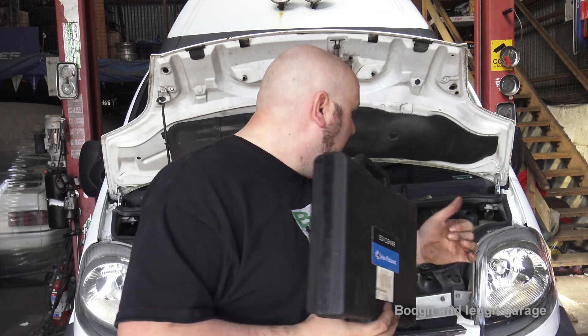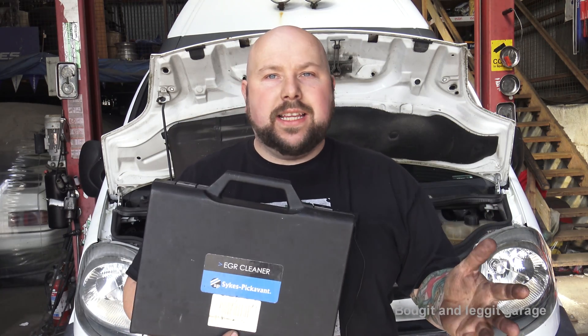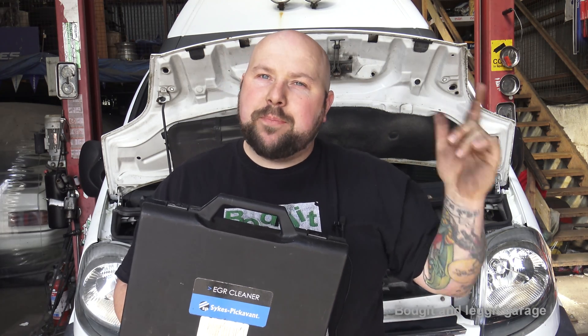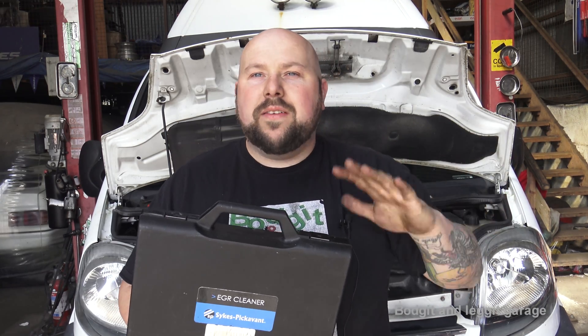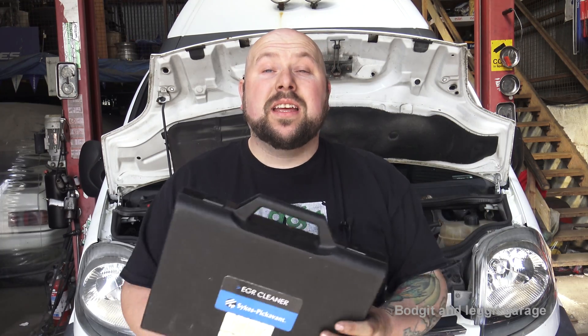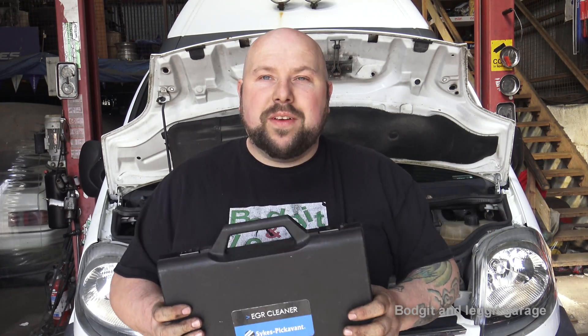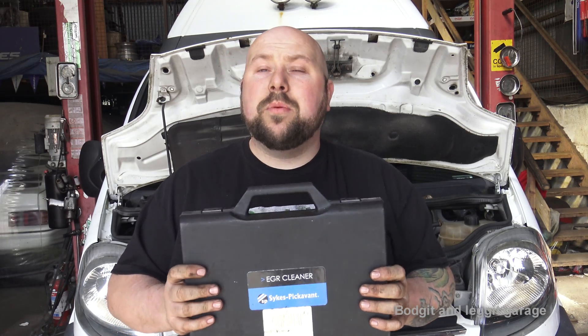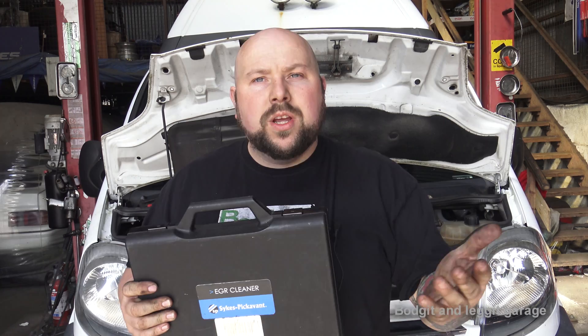It tests EGR valves too. Some cars are really easy to take the EGR valves out of, some are a nightmare. From other YouTube videos in America, they seem to get really clogged up — we don't really get that here. I've seen a few but never as bad as over there. I don't know if it's the fuel or just the mileage, but cars over there seem to do a lot more mileage.